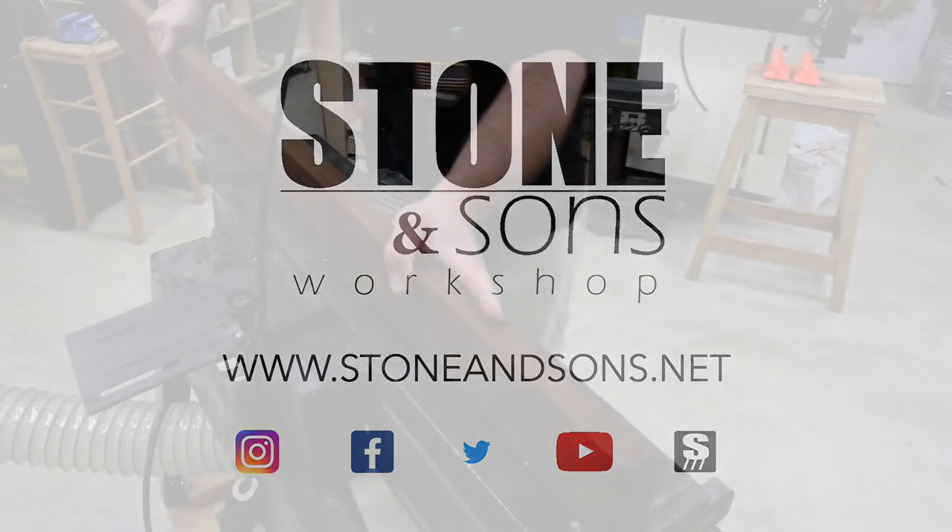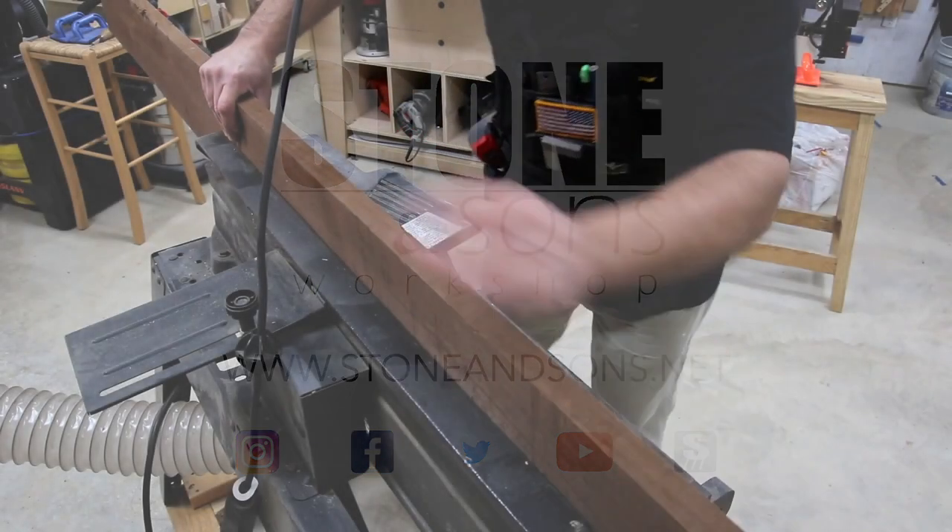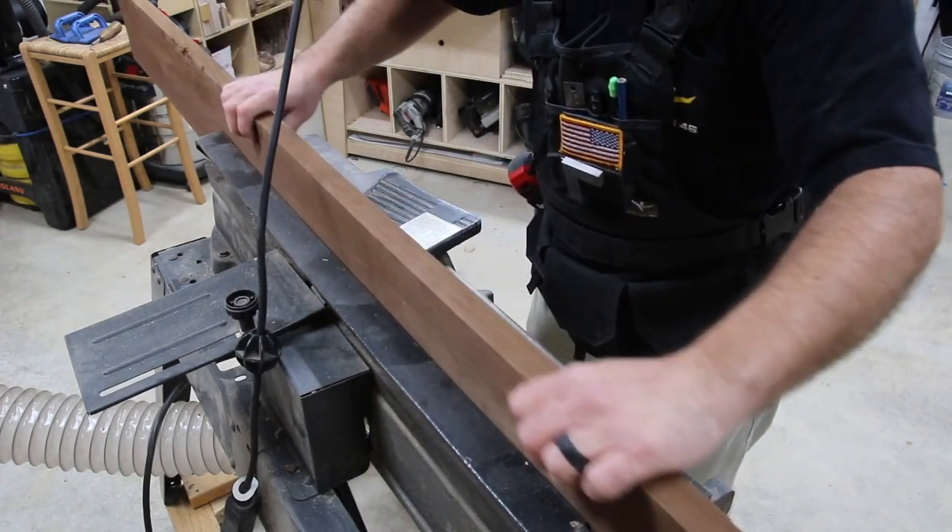Today I'm going to build a sliding barn door. We've been needing one of these in our home for some time now, so I thought I might as well go ahead and build it.